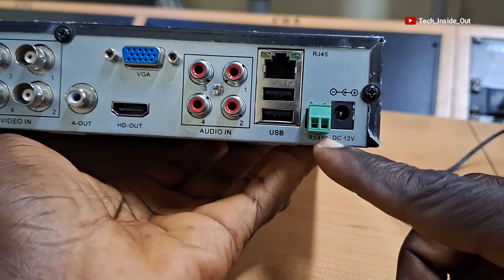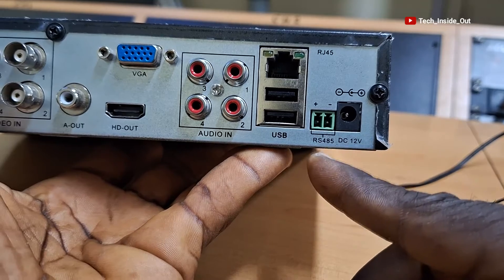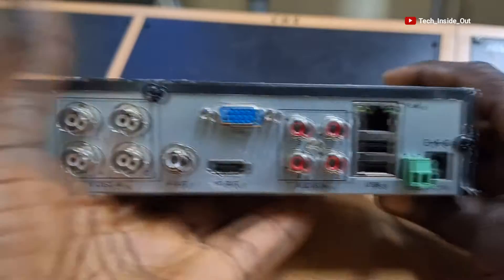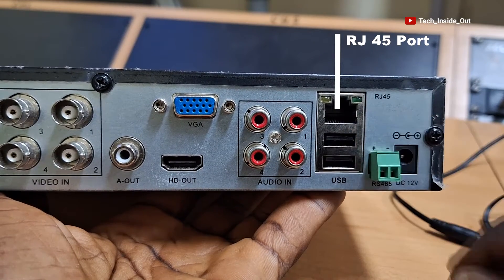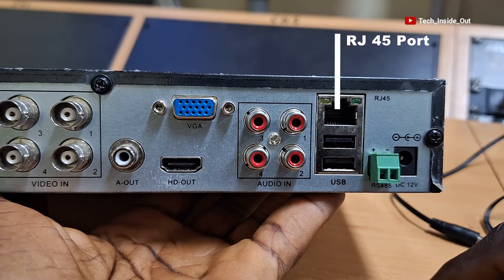This next port here is an RS-485 port for connecting the control cables for PTZ cameras. Here is an RJ-45 port through which internet can be supplied into the DVR to facilitate the remote viewing of the cameras connected to this DVR on mobile phones and other smart devices.